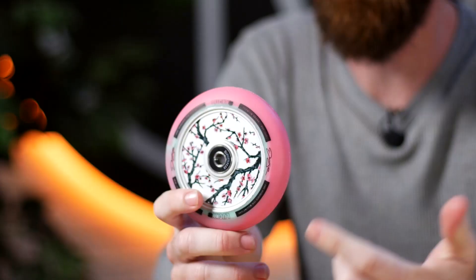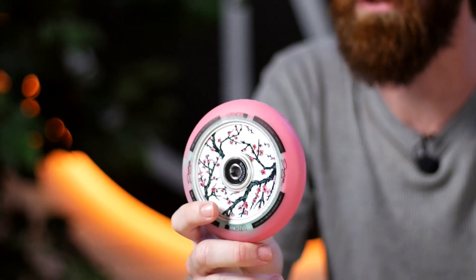We've got one more signature wheel — this is Darcy Cherry-Evans' first signature wheel, and he absolutely knocked it out of the park. He has a sig deck to go along with this too with the same design.